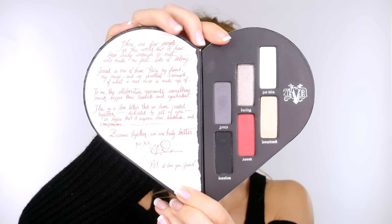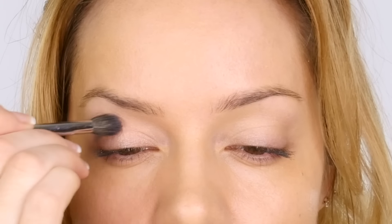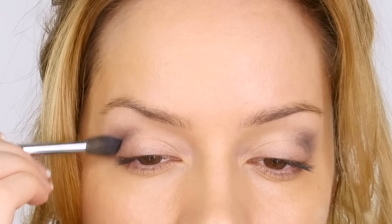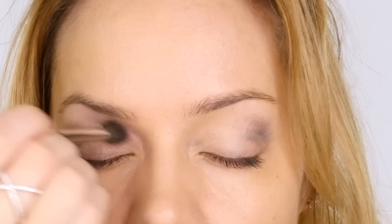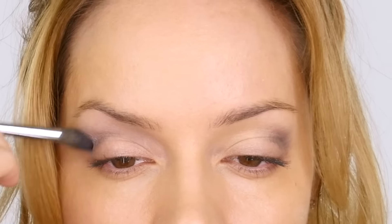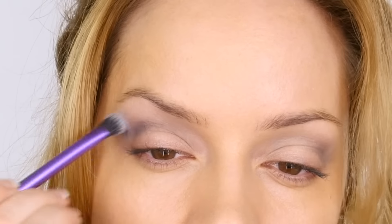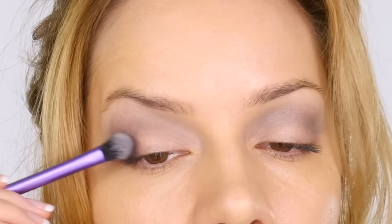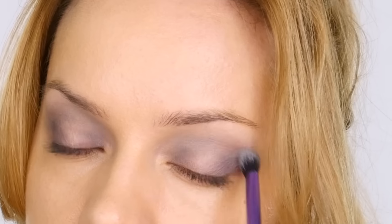I'm using the Kat Von D side of the palette — these eyeshadows use Kat's signature formulations so they're super pigmented. The first colour is Yours, a matte stone grey shade. Using my Zoeva 228 crease brush I'm working that through the socket, laying down the majority on the outer corner first and then working with what's left through the socket. Make sure you really blend this first layer in — don't worry if it looks slightly patchy. I switched to the Real Techniques base shadow brush as it's more domed, which makes it easier to blend highly pigmented shadows softly through the socket rather than creating a cut crease.